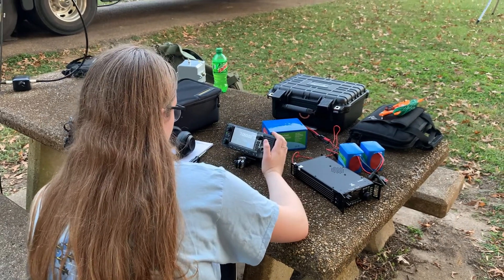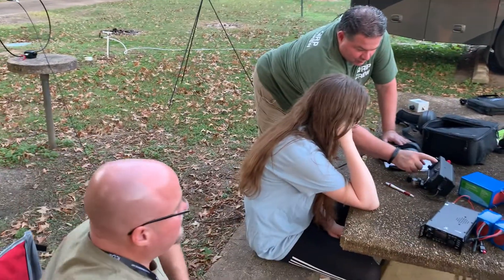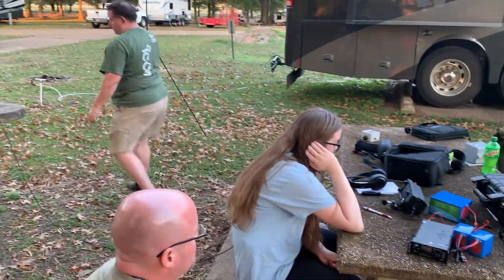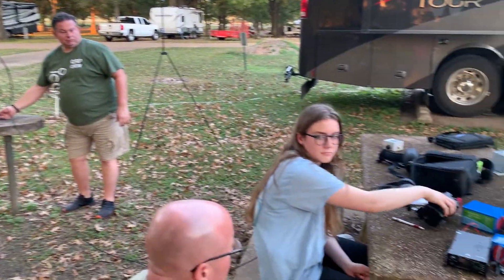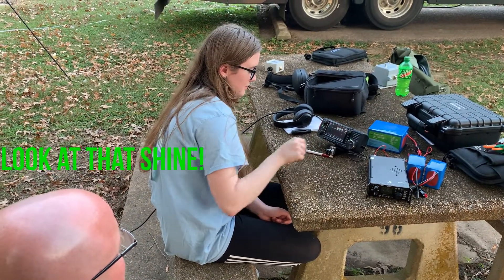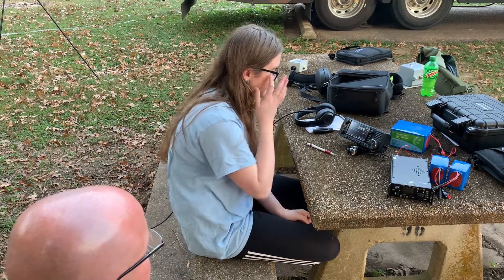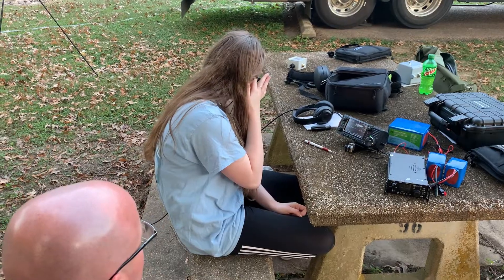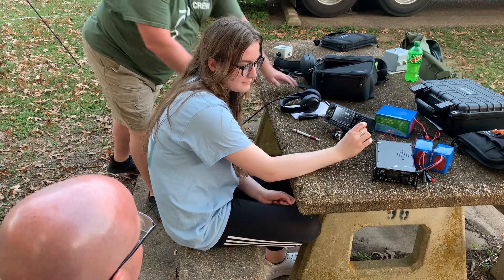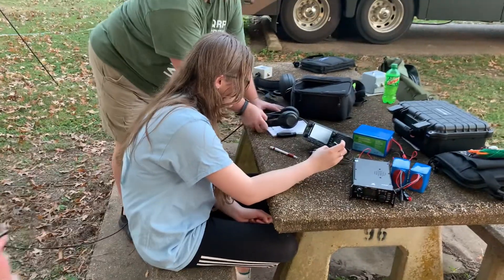I'm going to be watching those batteries — they went towards the wrong case. Be careful though. Oh, it's touchscreen. So you can hear — can you copy that? It's CQ.